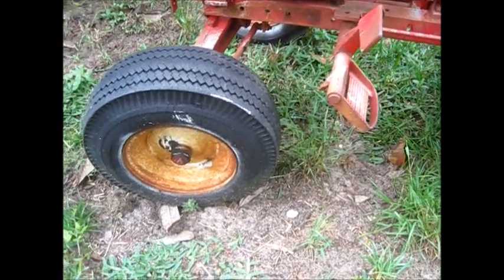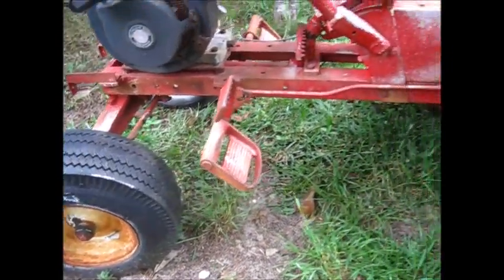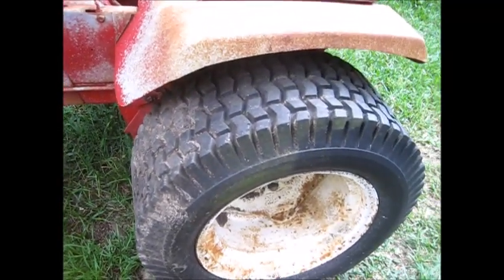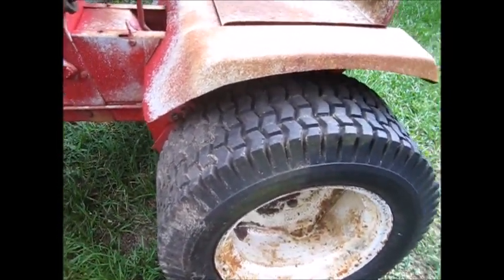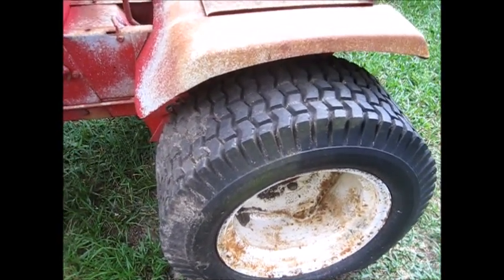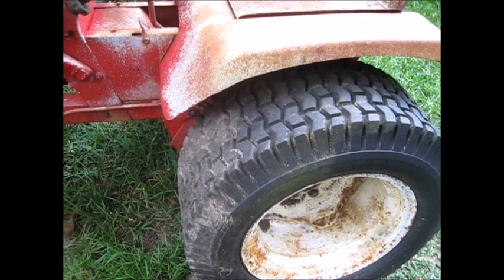Looks like the original tires are — yeah, that's a 65 tire right there. And these, I think they're the original tires too. But this one here is split, which is a shame. I don't mind if it's a little dry rotted, but it's split pretty bad.